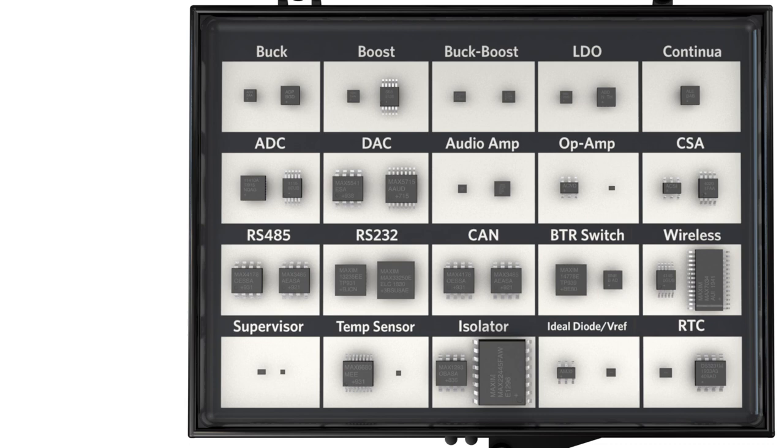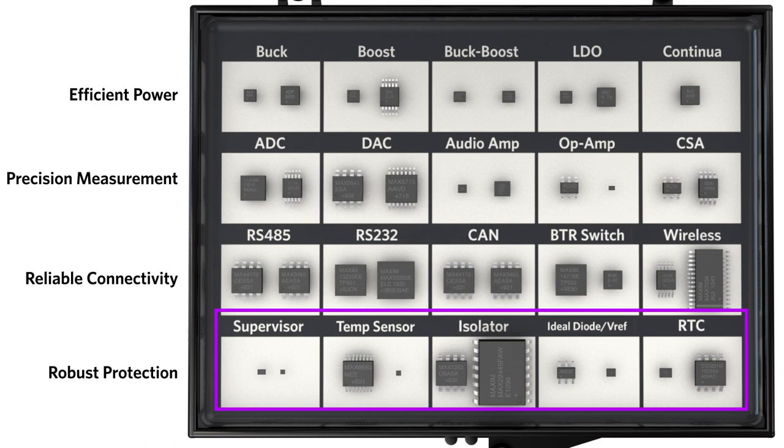Inside the box are a total of 39 ICs, divided into four key performance areas: Efficient Power, Precision Measurement, Reliable Connectivity, and Robust Protection. Each key performance area features five unique product categories, containing ICs that represent the breadth of performance and technical features of each category.